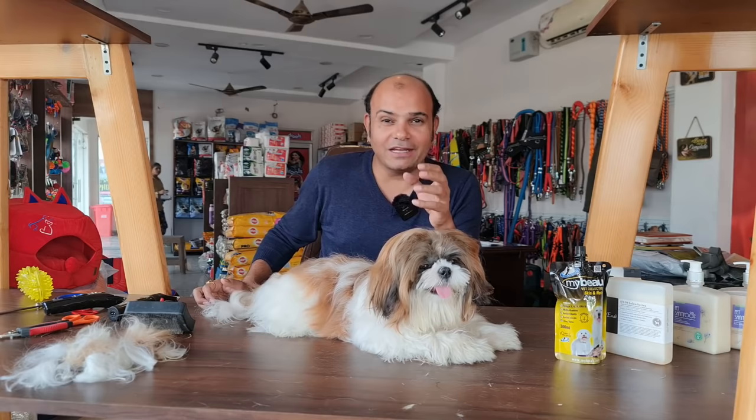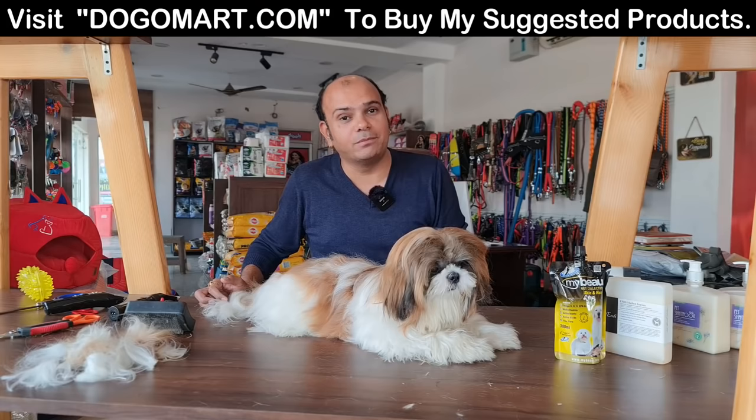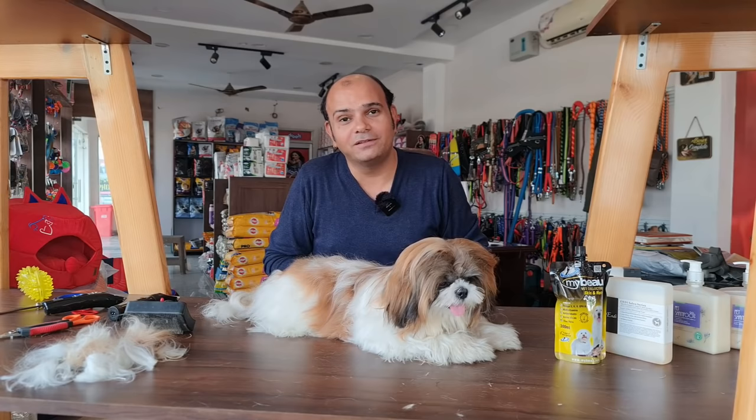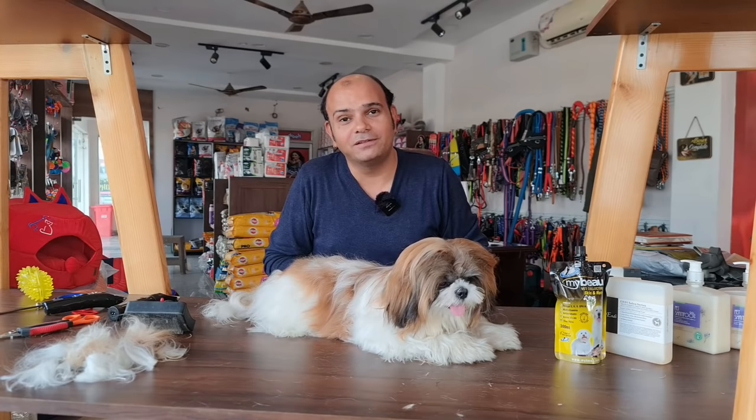I hope this video on how to maintain a Shih Tzu's eyes and coat has been helpful. If you like it, please like it and share it. If you haven't subscribed to my channel, please subscribe so you won't miss videos on other topics. Lots of love to our Coffee, toffee, and all the world. Love you all. Thank you.